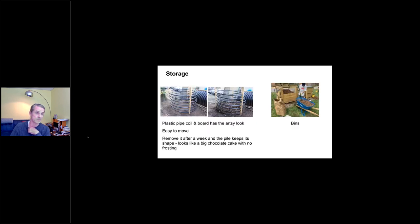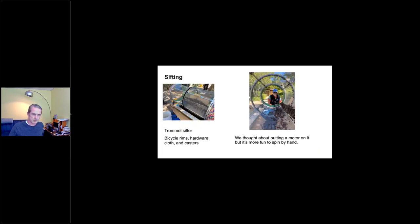A nifty thing I came up with is using a pipe coil for storing things. After it sits for about a week, you take the coil off and it stands by itself — looks like a big chocolate cake. That's good for the final phase of curing when the fungus takes over. We also cure stuff in the standard three-bin thing you see in a lot of community gardens. For sifting, we use a trommel sifter built by Michael Travis — a bicycle rim trommel sifter using quarter-inch hardware cloth, bicycle rims, and casters. We thought about putting a motor on it, but people like to have fun spinning it, so we'll save the motors for something else.